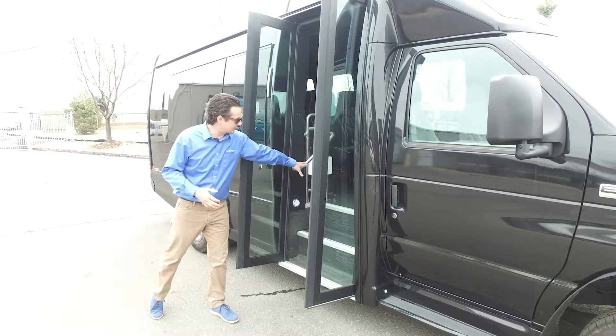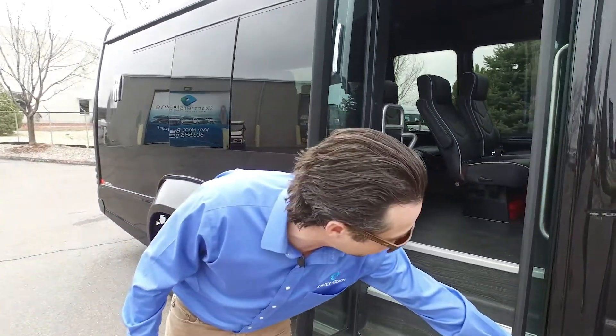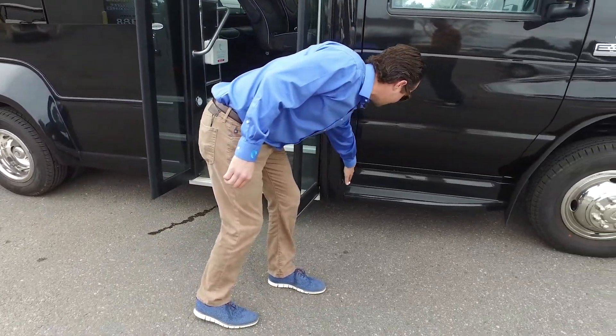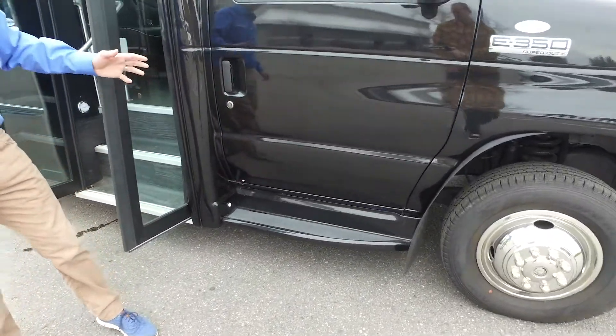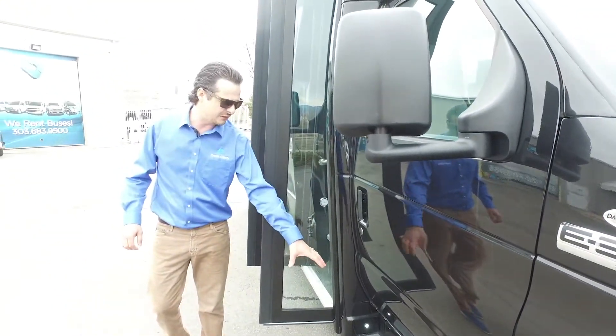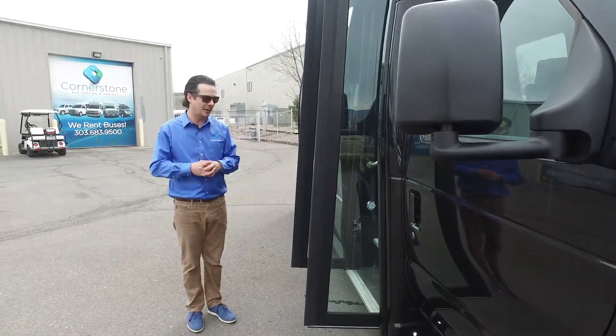We've got grab rails on the left and right-hand sides of the entrance door. On both sides of the vehicle on the running board, we've got LED lights. When the doors open, these illuminate the step area for people getting in and out of the driver and co-pilot seats.